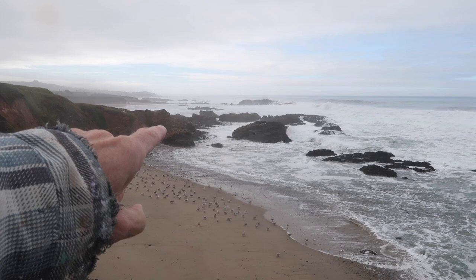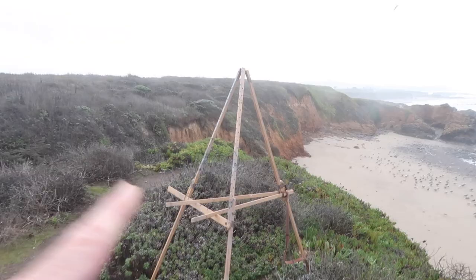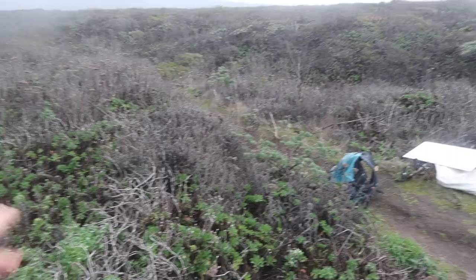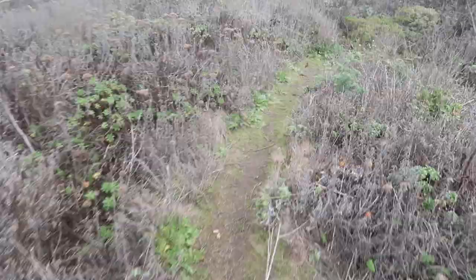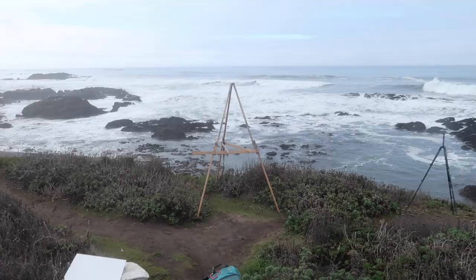Lots of atmospheric perspective to work with. As you can see, the land in the distance is really lighter, a lot lighter in value. So I'm going to set up right here, and one important thing is the ability to walk back. Sometimes when I'm painting out in areas like this where there's a lot of shrubs, I won't be able to walk back, and that's not good. So here I can walk back on this trail quite a ways and look at my painting from like 15 or 20 feet, which is going to be important when I'm painting on a large panel.